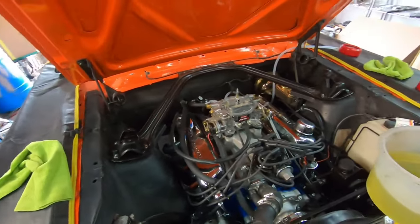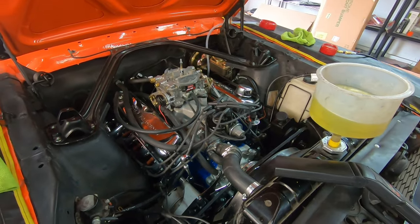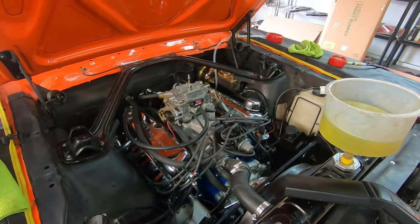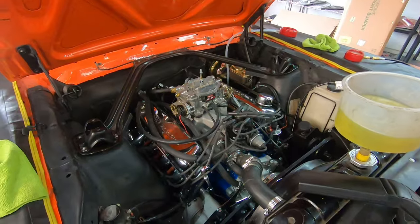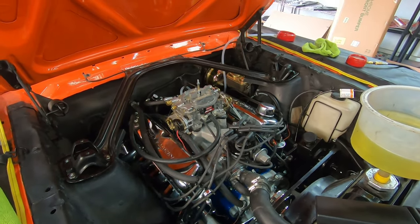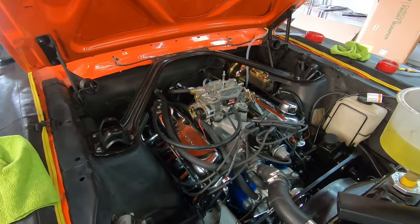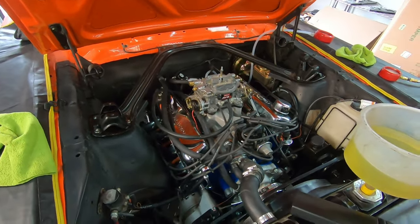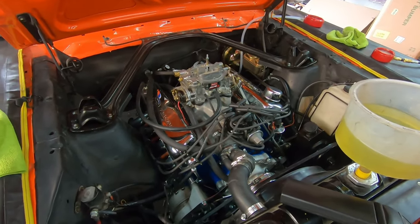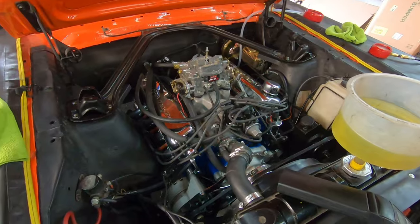Another thing to touch on when starting for the very first time: you want the RPMs raised. You're going to run it for at least 30 minutes at a raised RPM — about 2,000 to 2,500 is good — because you're breaking in your camshaft. We have a flat tappet cam, so we want to raise the RPMs, get oil throughout the entire engine, and get everything circulating. That's the cam break-in procedure. After that, we dump that oil out and get fresh break-in oil in.